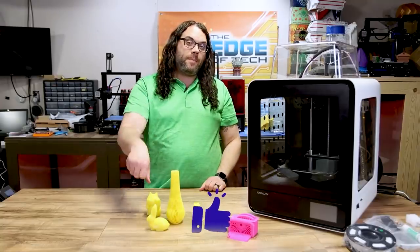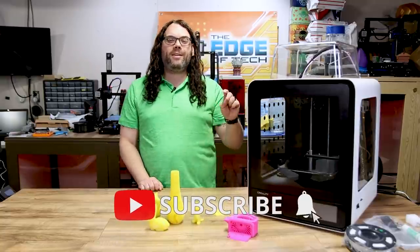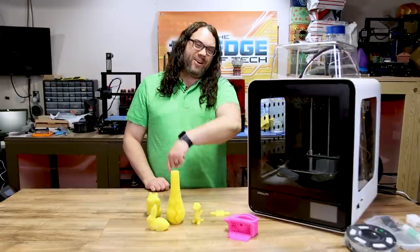Give me a thumbs up if you liked the video, hit subscribe if you haven't already, and click the bell if you want to get notified when new videos come out or when we go live on Monday night for Hot Makes. You guys are awesome.